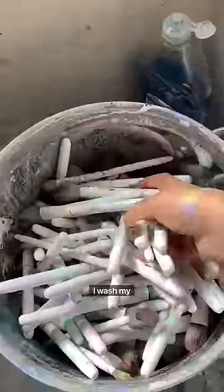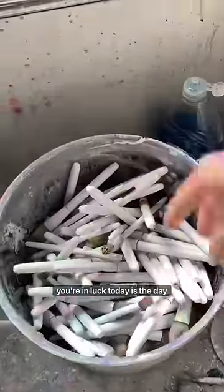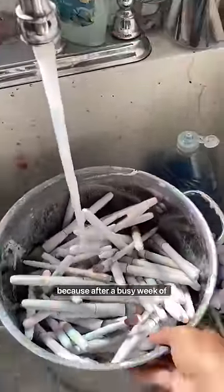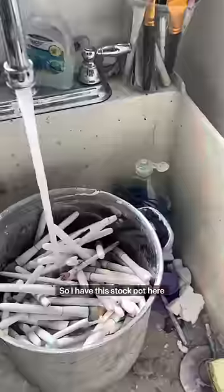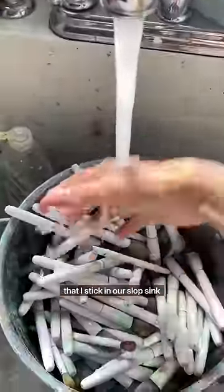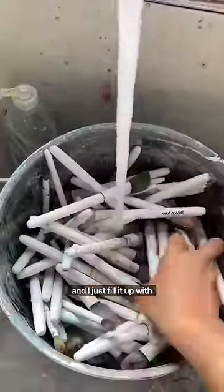Some people have been asking how I wash my paintbrushes. Well, you're in luck. Today's the day I have to wash them all because after a busy week of classes, I have a lot of messy paintbrushes. I have this stock pot here that I stick in our slop sink and I just fill it up with water.